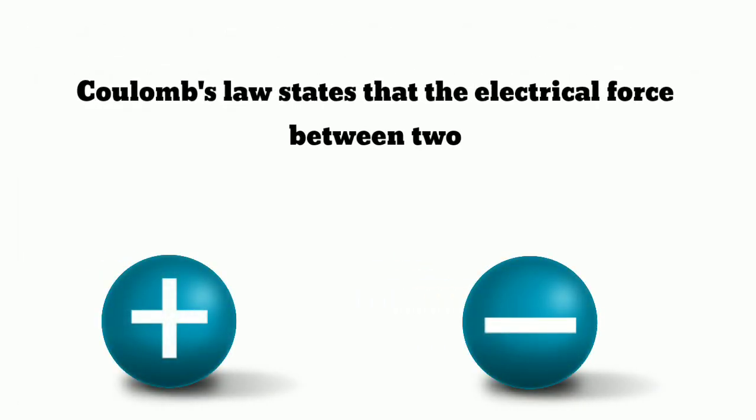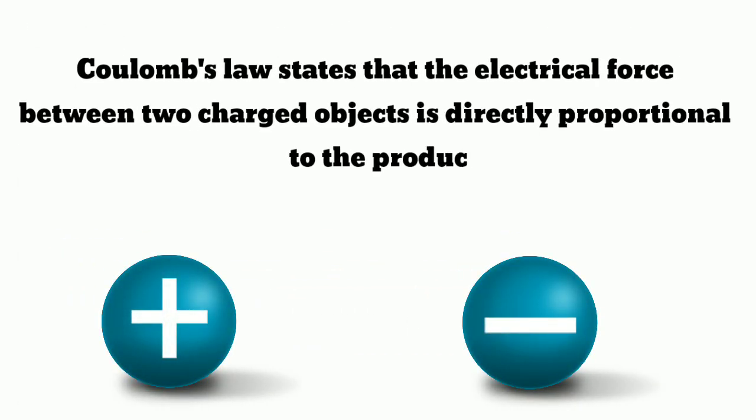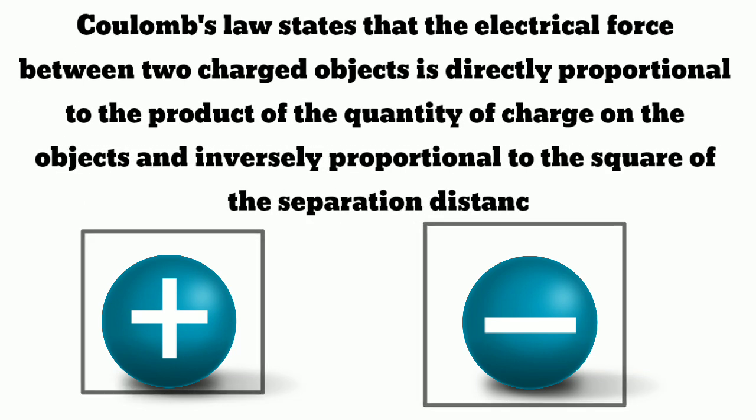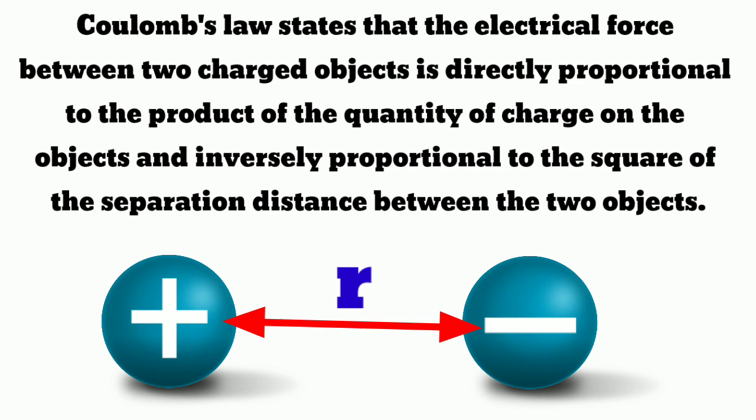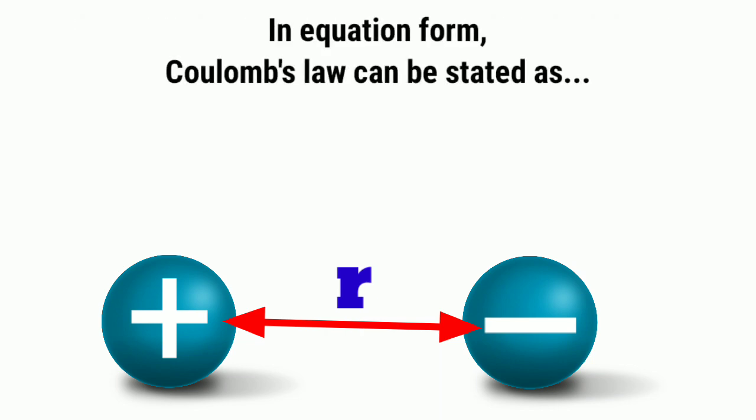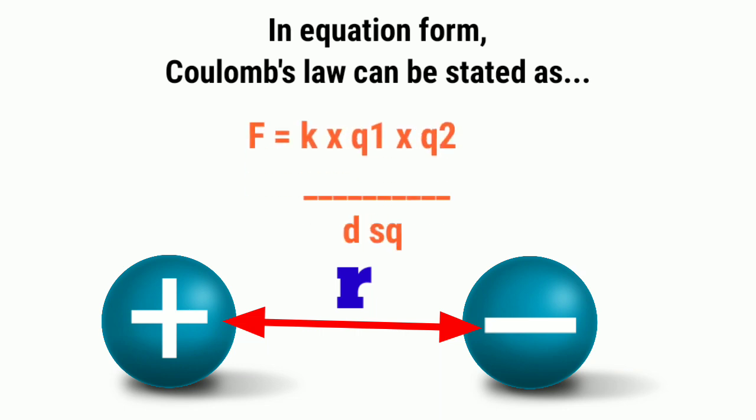Coulomb's law states that the electrical force between charged objects is directly proportional to the product of the quantity of charge on the objects, and inversely proportional to the square of the separation distance between the two objects. In equation form, Coulomb's law can be stated as F = k × q1 × q2 / d².